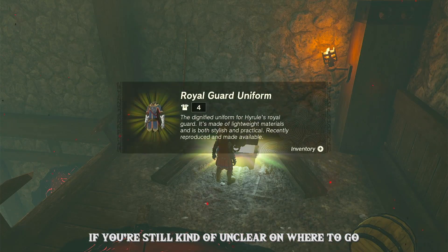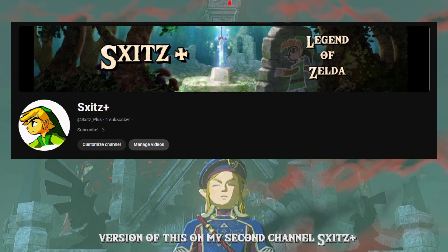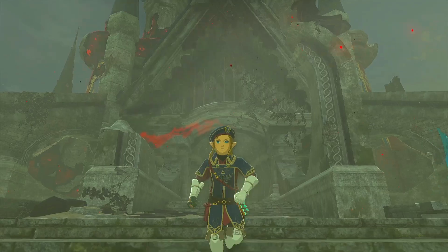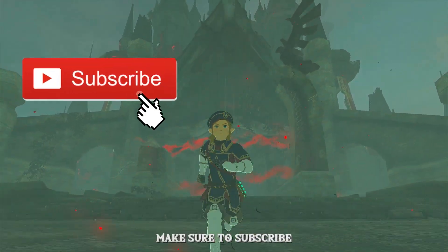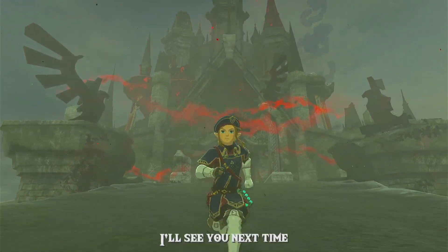If you're still kind of unclear on where to go, I'm going to be releasing an uncut version of this on my second channel, Skids Plus, so make sure to go check that out. Also, if you found this video helpful, make sure to subscribe, because I'm trying to reach a thousand subscribers before the end of the year. And with that, I'll see you next time.